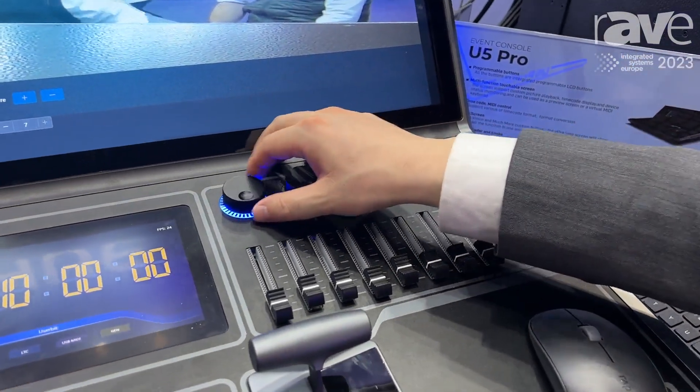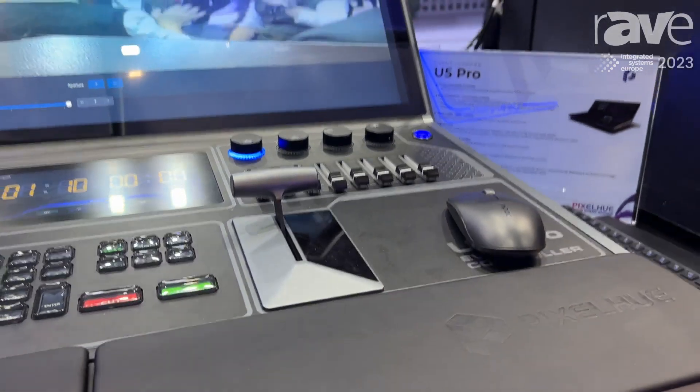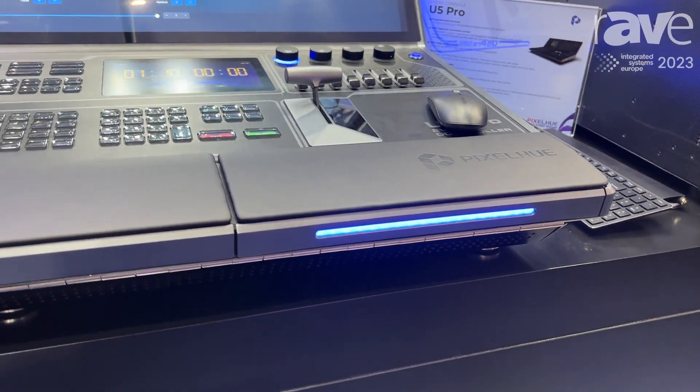And here we have four knobs and eight faders, which can be bound to various functions or third-party functions.